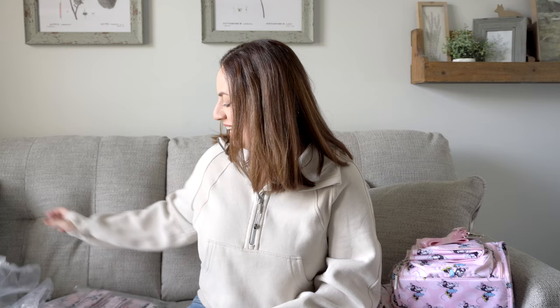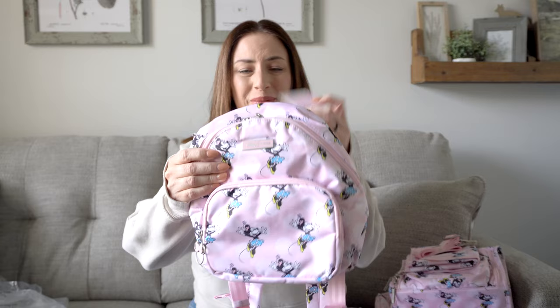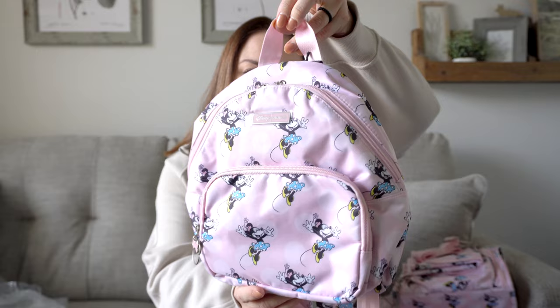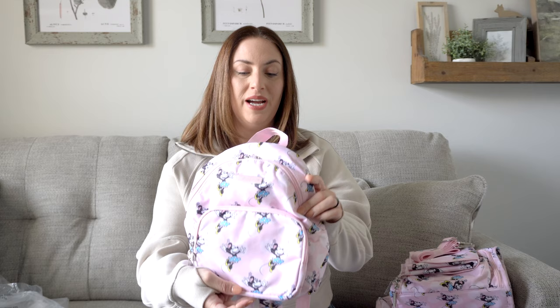Now for the last bag — this is the brand new Everyday Mini Plus. When I was looking at pictures of this online before they sent it to me, I fell in love with it. I loved that it didn't have seatbelt backpack straps. For me personally, this size bag is the perfect size backpack for a trip to any theme park, but especially Disney. You can tell it's tall enough to hold a full-size water bottle and all of your things, and I love that.